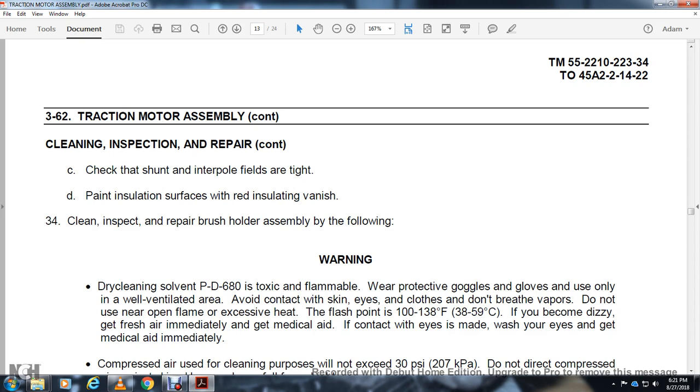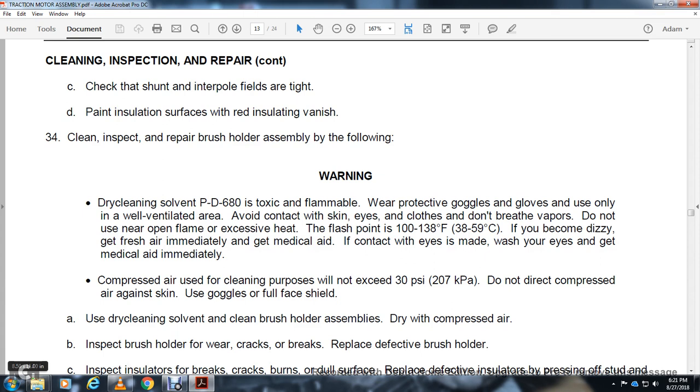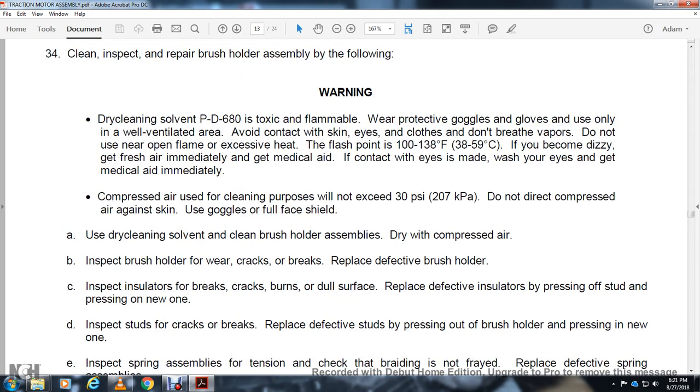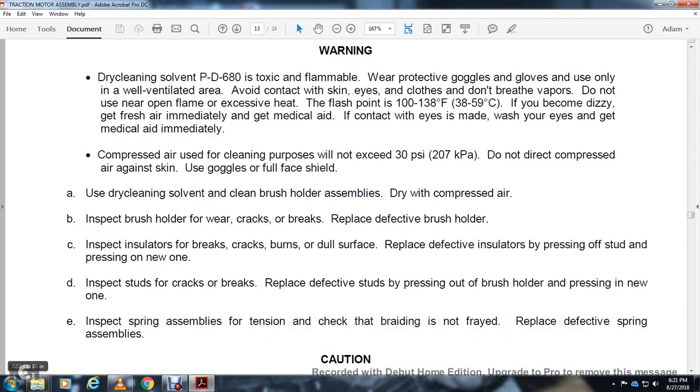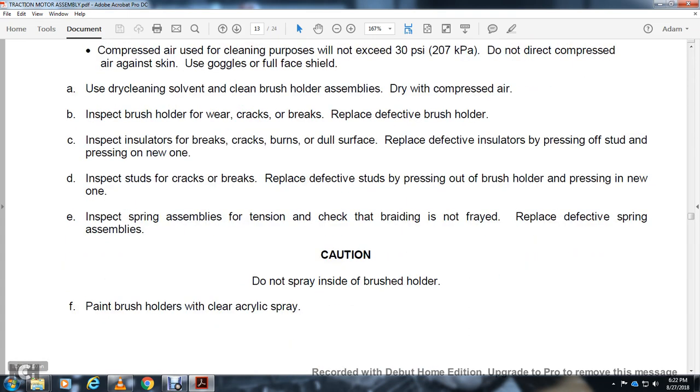Check and inspect — repair brush holder assembly. Warning — dry cleaning solvent PD-680: flammable, wear protective gloves. Use only in a well-ventilated area. Avoid contact with skin and eyes. Do not breathe vapors. Do not use near open flame. Flash point 100–138 degrees Fahrenheit. If dizzy, get fresh air and medical aid immediately. Compressed air for cleaning: limit to 30 PSI. Do not direct compressed air against skin; use full face shield. Use dry cleaning solvent and clean brush holder assembly, then dry with compressed air. Inspect brush holder for wear, cracks, and breaks; replace defective brush holders. Inspect insulators for cracks, burns, and surface damage; replace defective insulators. Inspect studs for cracks and breaks; replace defective studs by pressing out old one and pressing in new one. Inspect springs for proper tension and check braiding; replace defective springs. Caution: spray inside of the brush holder and paint with clear acrylic spray.